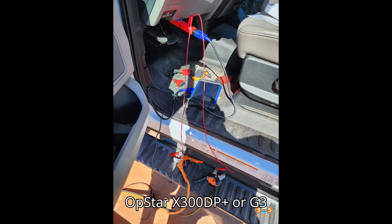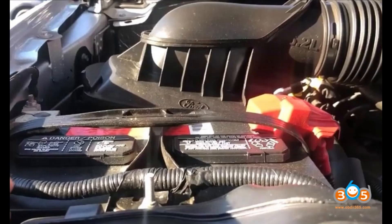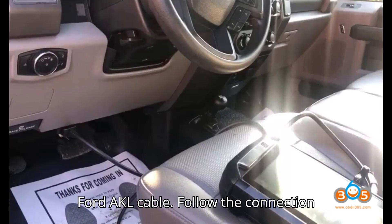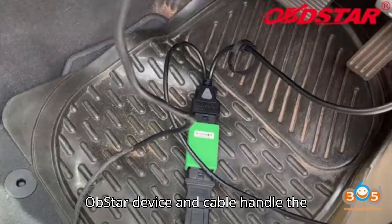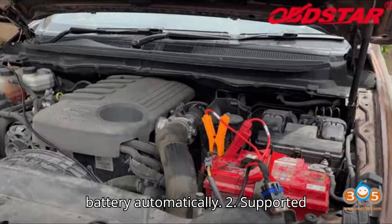Tool 2: OBDSTAR X300DP Plus or G3 with Ford AKL cable. Required cable: OBDSTAR Ford AKL cable. Procedure: Connect the OBDSTAR Ford AKL cable and follow the connection diagram provided with the cable. The OBDSTAR device and cable handle the disconnection and reconnection of the battery automatically.